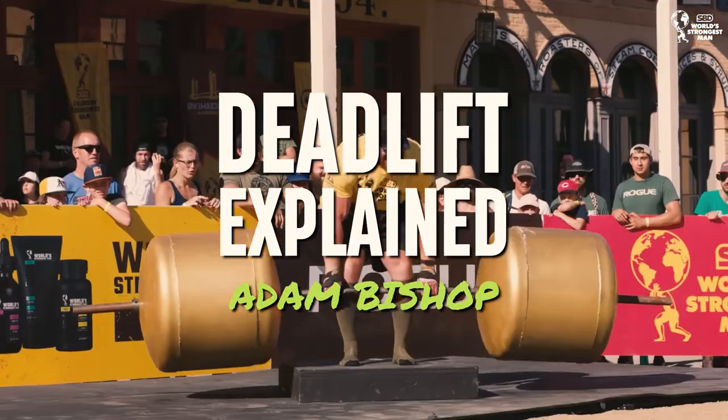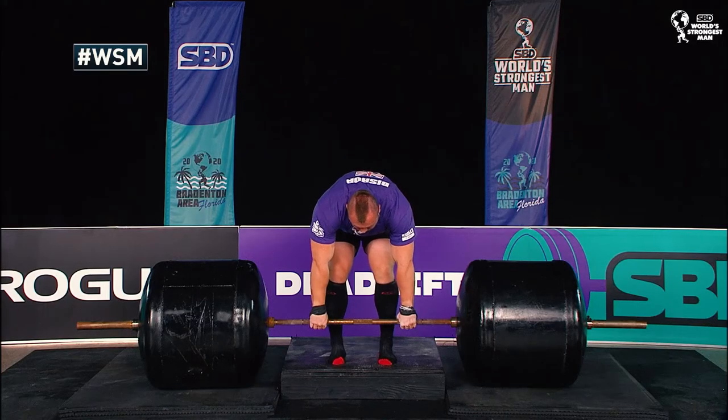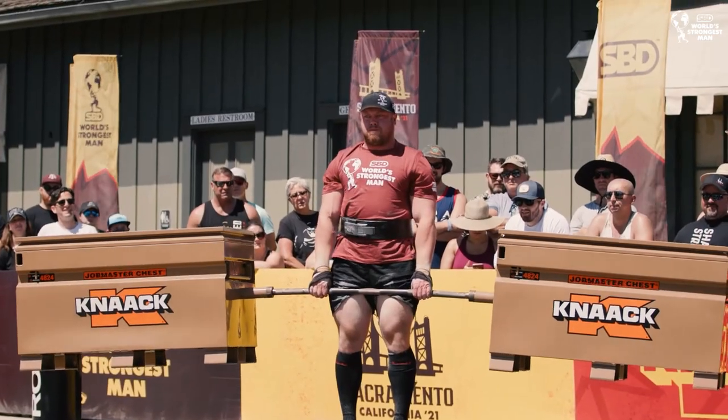The deadlift is probably the simplest lift we do in the gym or in competition. It's basically standing up to a barbell — you stand over the barbell, grip it with your hands, squat down, keep your back nice and straight, and stand up. It's a very, very simple movement.